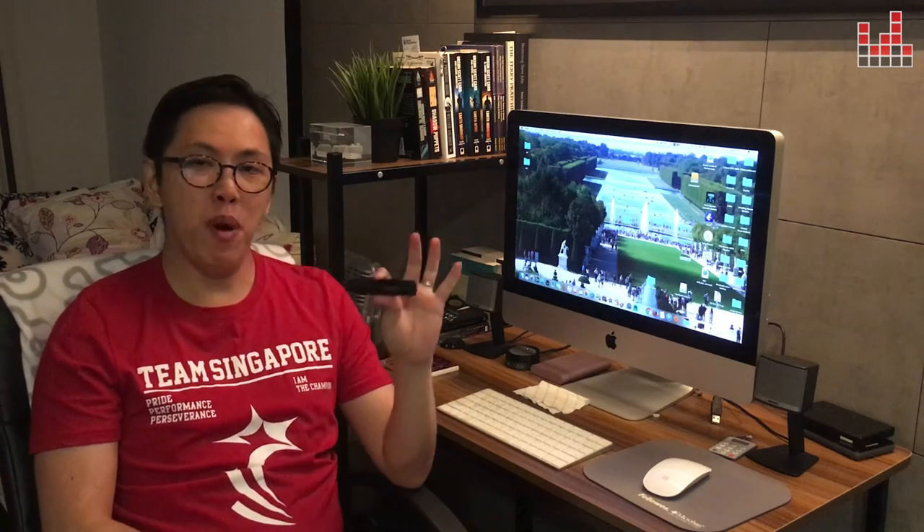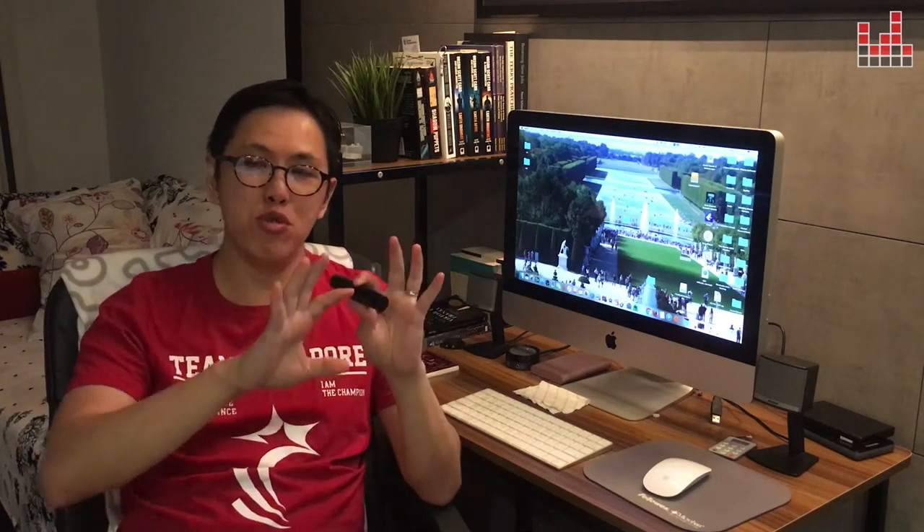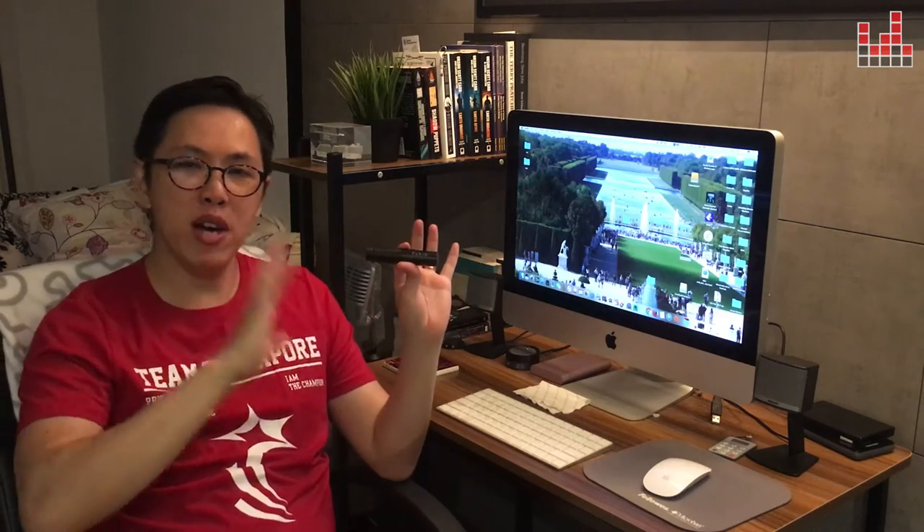Hey guys, what's up? So look what I have here. I have a pair of Earin M1 wireless earbuds. This one's really popular now ever since it was launched. I only had this for a while, so I'm not gonna do like a very big review video for it — just a very short, simple one to tell you what I like about it and what I don't like about it.